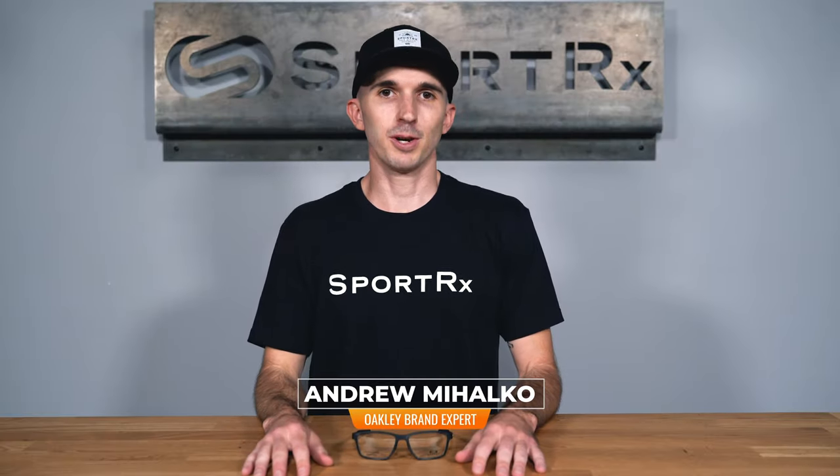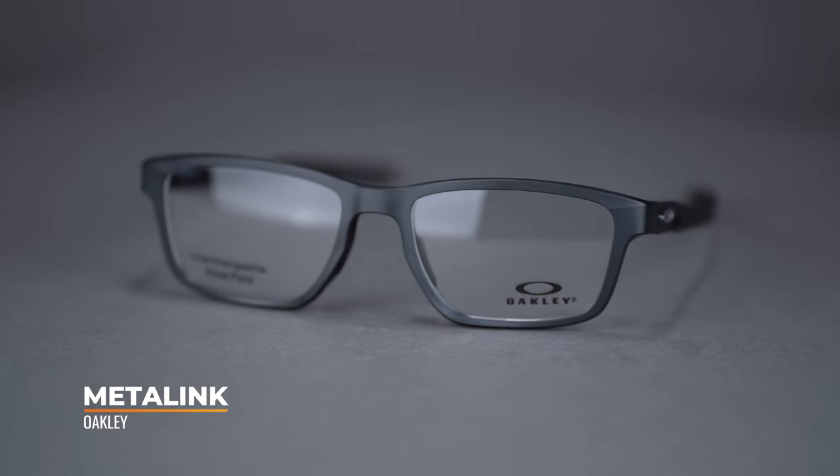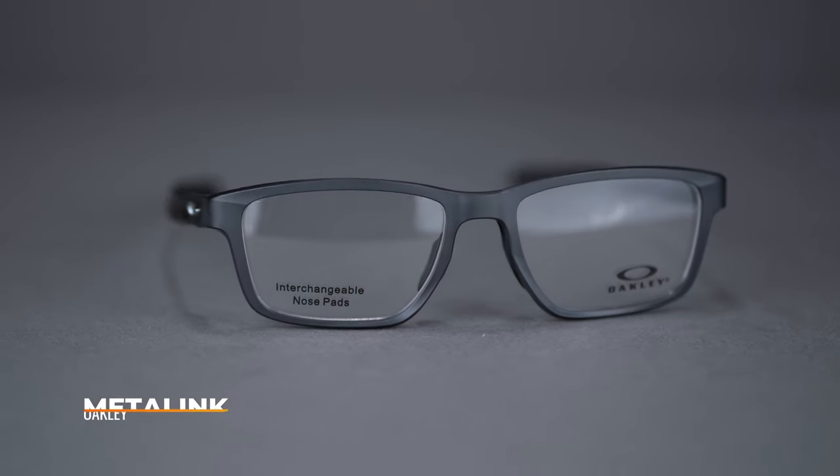Hi there, I'm Andrew and I'm the Oakley brand expert at SportRx. Today we'll be taking a look at the Oakley Metalink. This eyeglass features dual frame materials and interchangeable nose pads for a confident look and custom fit.